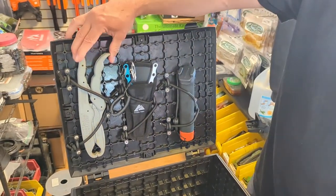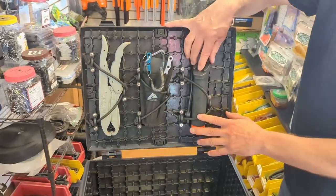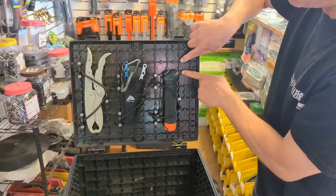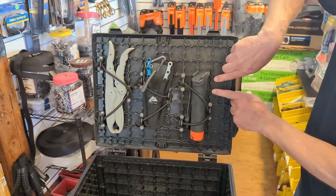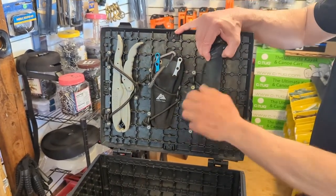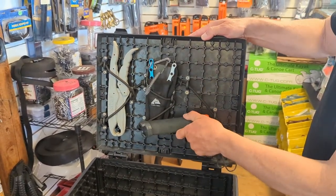I've got my fish grips, I've got my pliers here, I have my GoPro handle, and they're all pretty much equally spaced. You can move them in any fashion you want — they just fit perfectly in those two holes. You can move them down, you can turn everything sideways if you wanted to and redo the bungee system. You can even run this down this way along the lid.